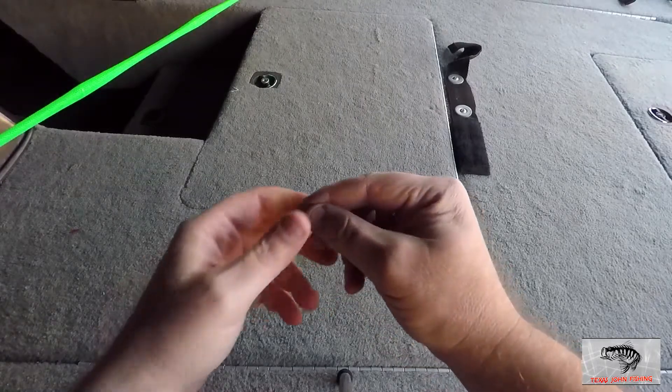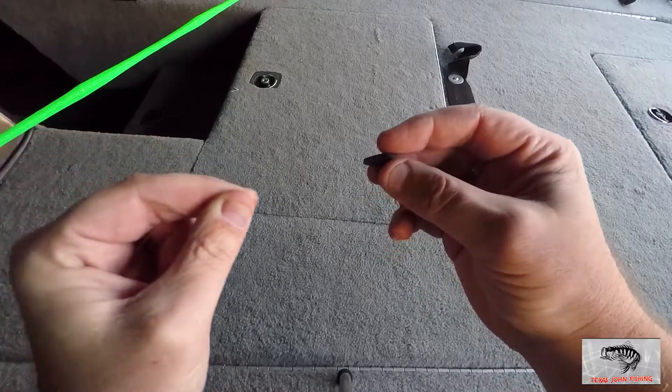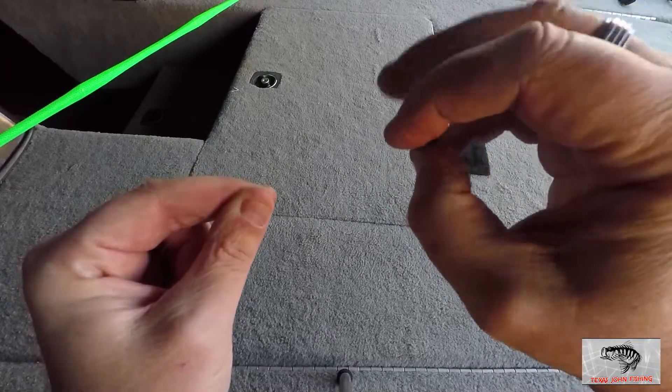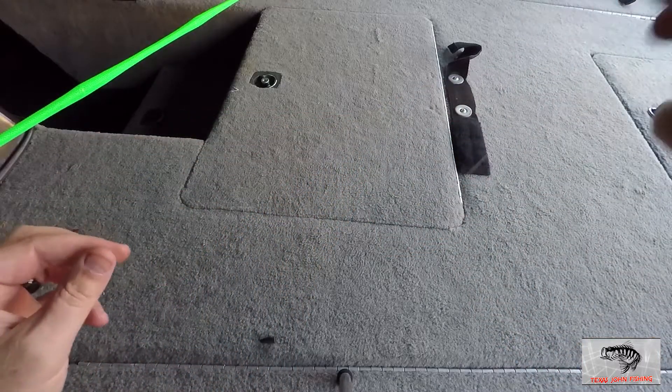First of all, we're going to take our main line here. I'm using fluorocarbon — get it up there in the black so you can see it. We're going to take our slip sinker; it's got a hole penetrating both ends, goes all the way through, and we're just going to slide it on just like that. Then we're going to let that slide down the line out of our way.